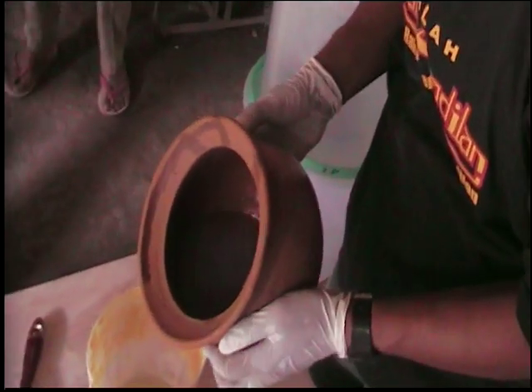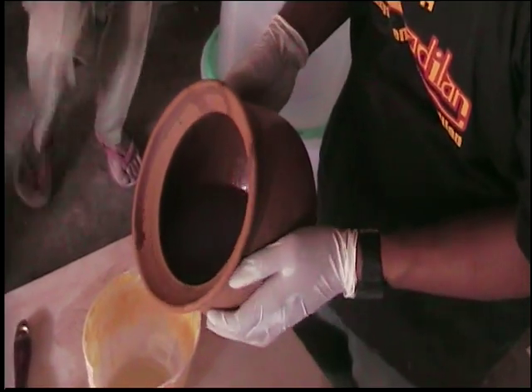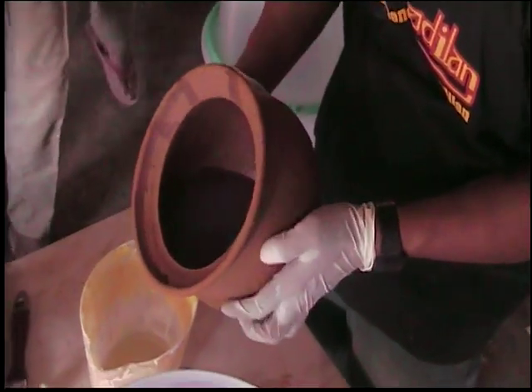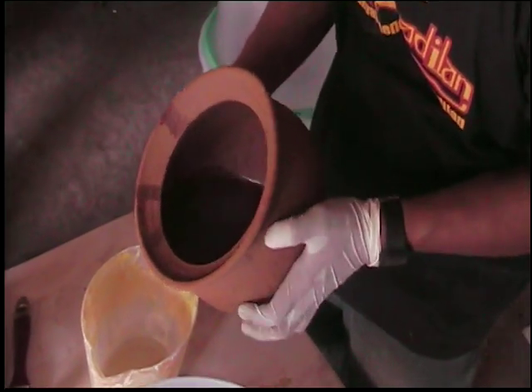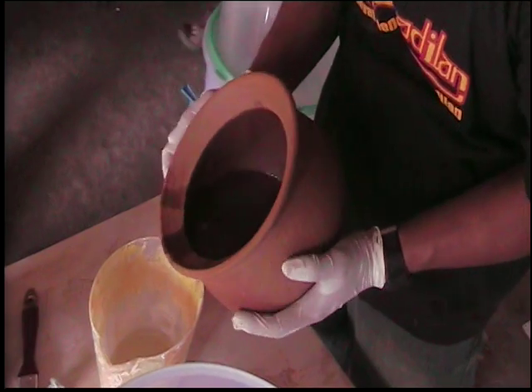Now, of course, it needs to be fired again. This will be fired this evening, so that it's silver treated and the nitrate has burned off.